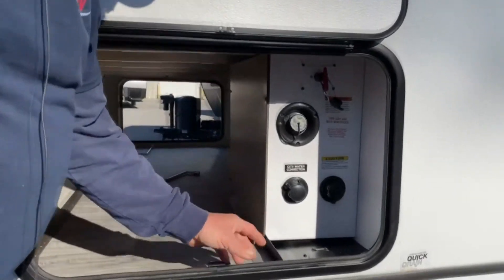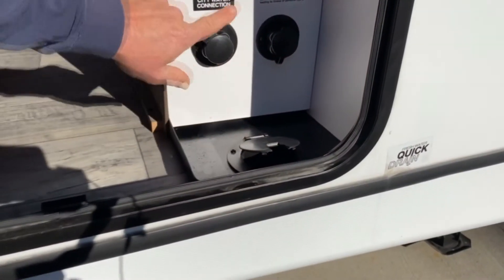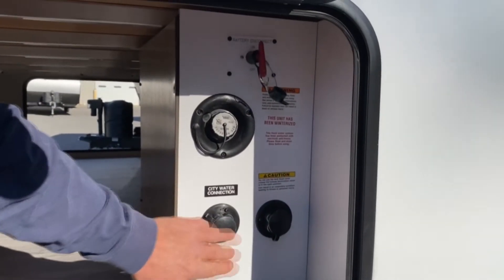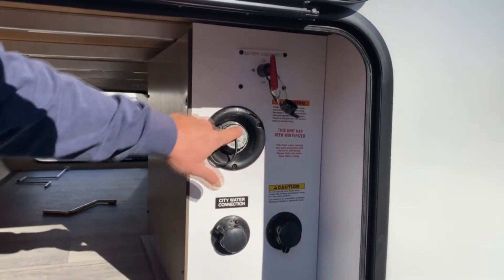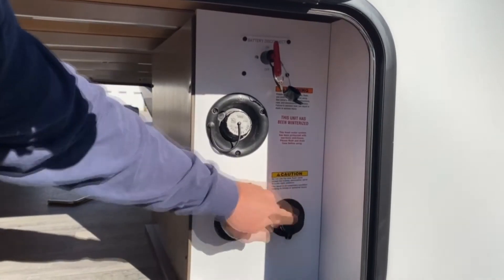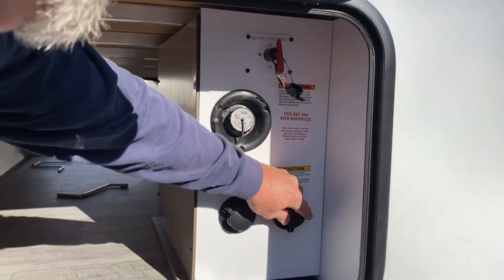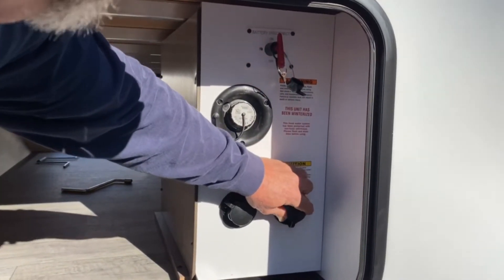Right here is where all your water connections would be. There's a city water connection — if you've got a hydrant where you're at, there would be water and pressure. A garden hose works for that. Or if you have to haul your water, this is your fresh tank fill. The other port here is a spray port inside the black tank — when you're at your dump station you can hook your hose in and it'll help flush out the solids that build up in your tank.